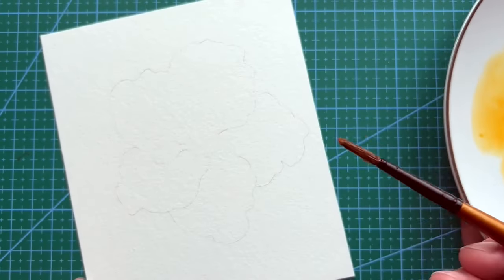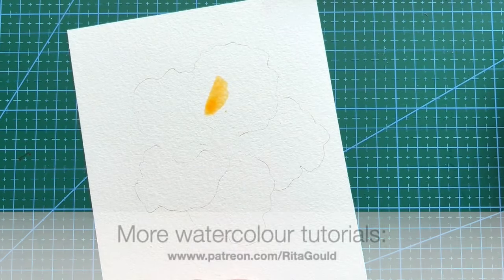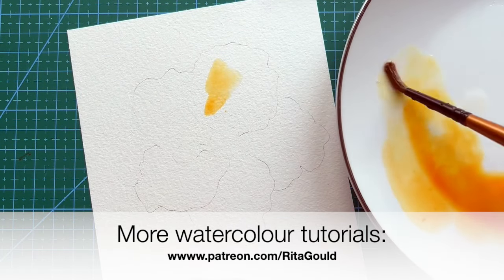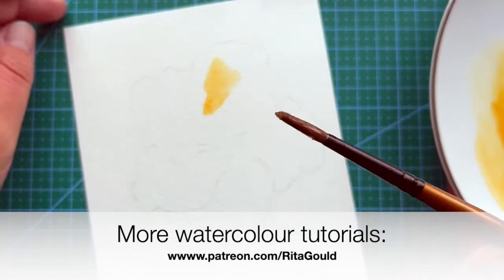I've used brush sizes number 6, 2, 0, and 00. Before we begin I would like to remind you that I have a Patreon where I upload watercolor tutorial lessons weekly. Join me and become my student.